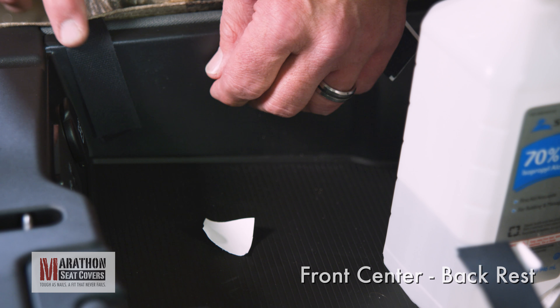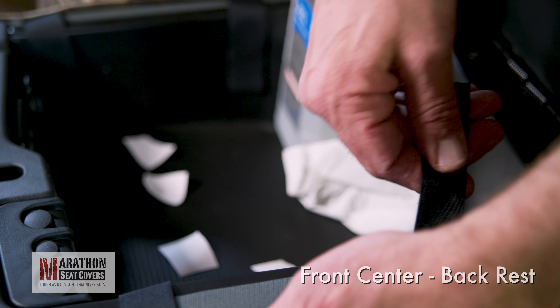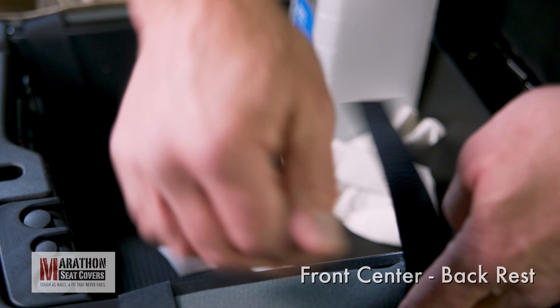Pull the strap tight and connect it to the Velcro stuck inside the console. Connect each strap, paying attention not to pull the cover out of position as you tighten up each strap.